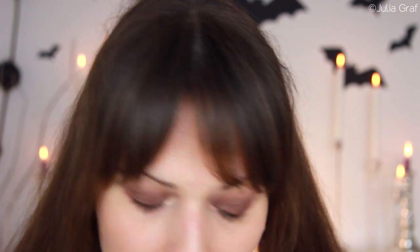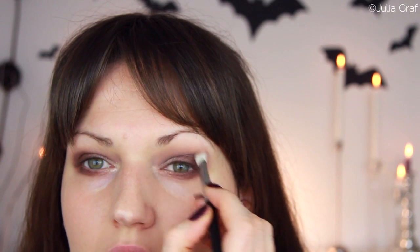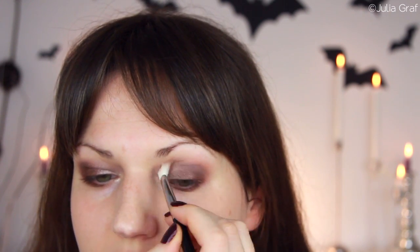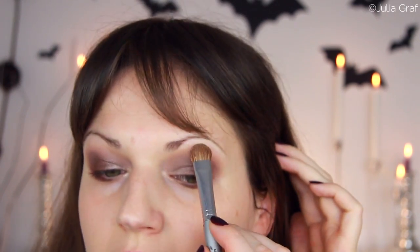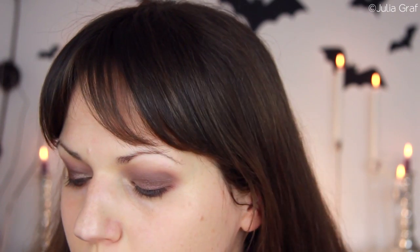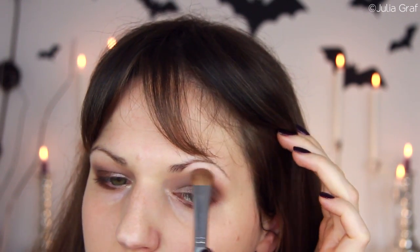I just added a little bit of that highlighter shade in the very inner part and blended that out. To smooth out the transition a little bit, I'm going to take MAC Malt using that blending brush from Sigma again — the one that's slightly wobbling. And then underneath my eye I'm going to blend out a little bit of MAC Shroom, just right underneath my brow.